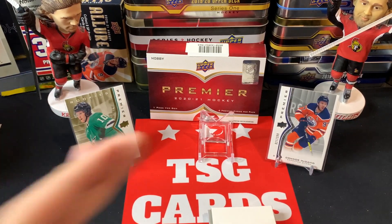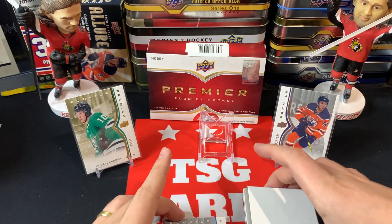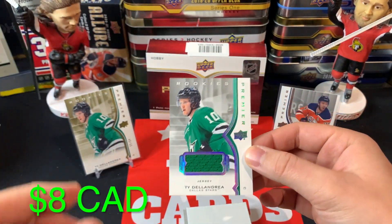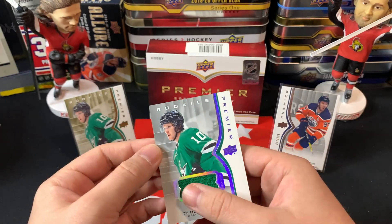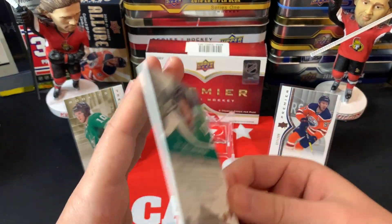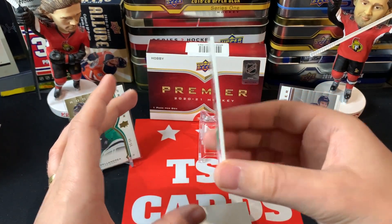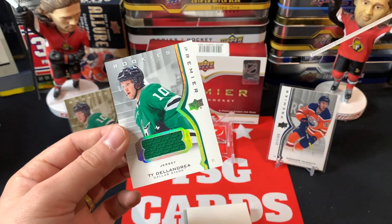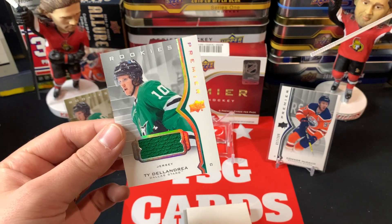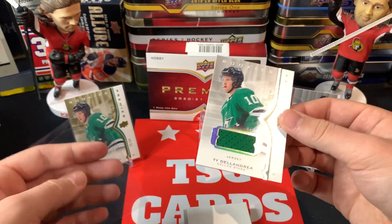Going from the bottom — joining Ty Dellandrea we have his jersey card, the base jersey, not numbered, so that's unfortunate. And there's a little bit of a bend to that card there, which isn't ideal. Nothing too special, so we'll get that guy sleeved up. Three cards in and it's probably the three lowest-end cards we're going to get.